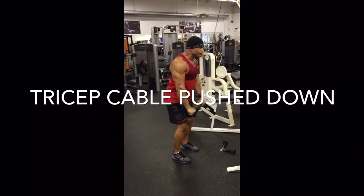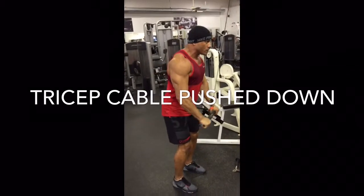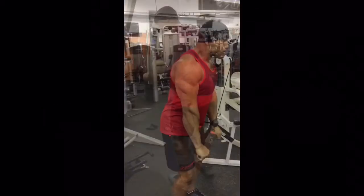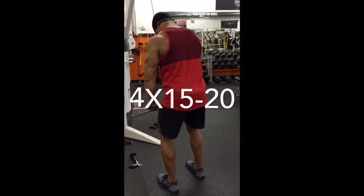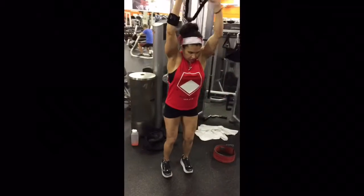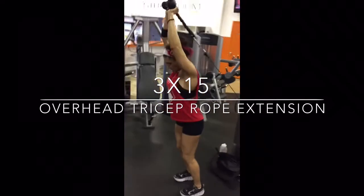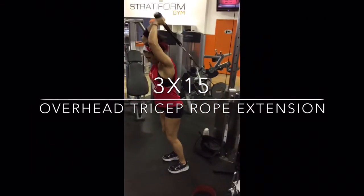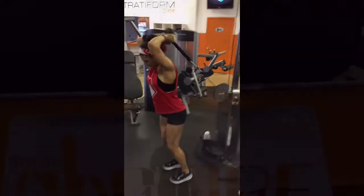Next, tricep cable pushdowns. Many years ago I said screw the 10 to 12 reps — I just could not get the feel I wanted in my tris or the pump. I do all my tricep work in the area of 15 to 20 reps. I get a great pump, my triceps grow just fine, and most importantly I go a little bit easier on my elbow tendons. Overhead tricep rope extension, three sets of 15 — not a heavyweight movement.